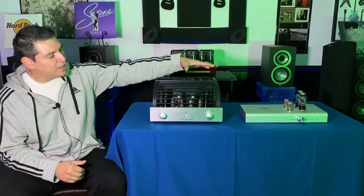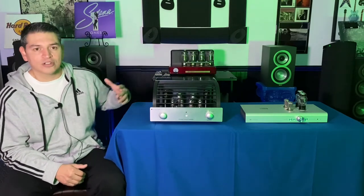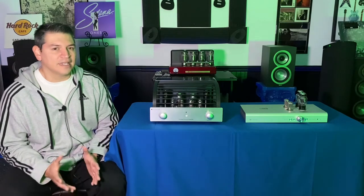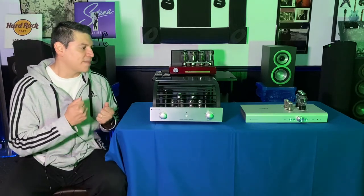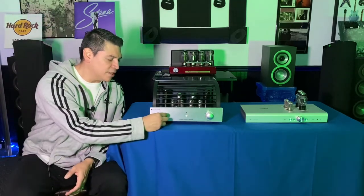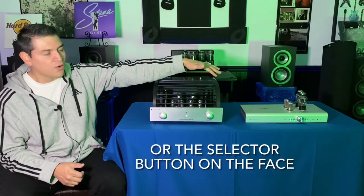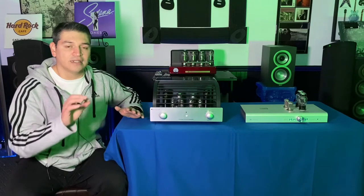Some of the similarities: they both have a brushed aluminum look to the front. The Schiit Freya's whole casing is brushed aluminum, whereas the PrimaLuna just has the faceplate here. I like that stainless steel brush look — it looks really cool, it's modern and pretty durable, and it doesn't get printed up with finger marks and can clean off very easily. They both have potentiometers for volume and the selector. Now for the Schiit Freya, it only has one — the volume — and you use the remote control for the selector. On the PrimaLuna, there's a second selector for choosing which input you're going to use.